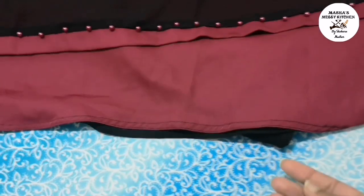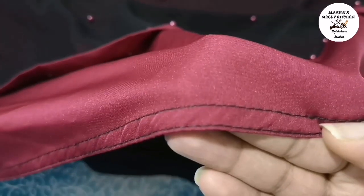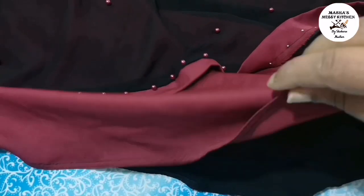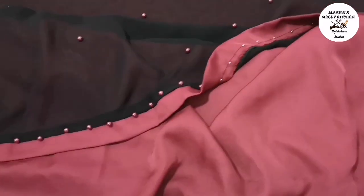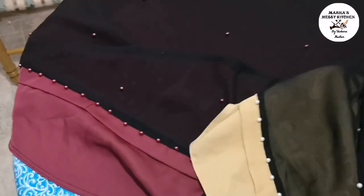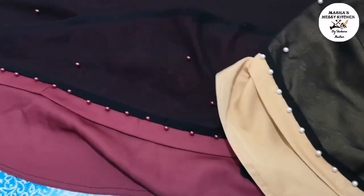I think they gave it to someone who's still learning. On the red abaya, they've even used black thread — which is really unprofessional. And these beads are really hard to take off because they've got pins in them.